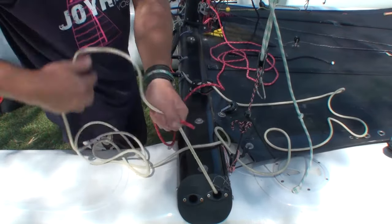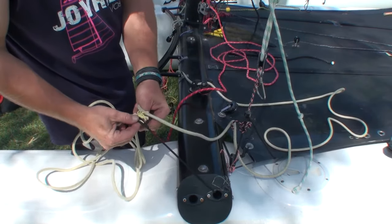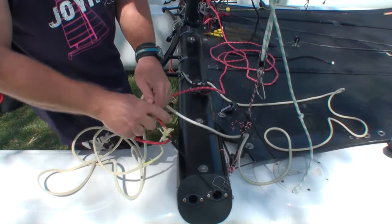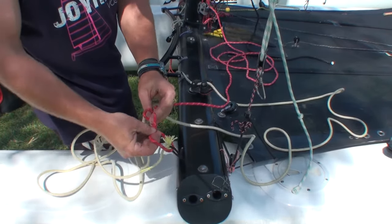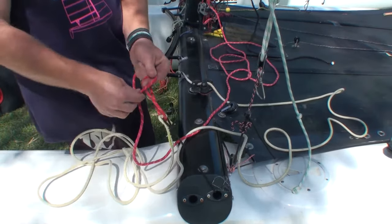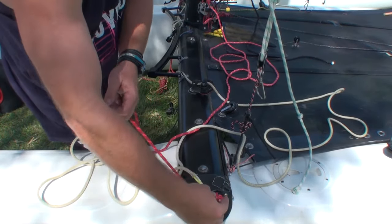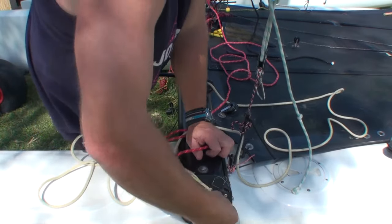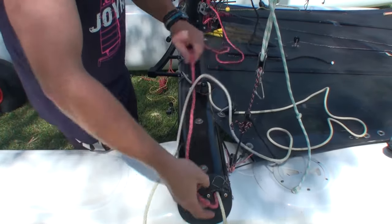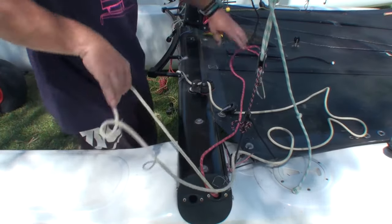Now we've got a takeaway system for the downhaul. Here we're doing it in a very simple manner where we're just going to attach the downhaul to the jib takeaway system — it's a very quick way of doing this and means you only have one takeaway system for both the jib and the downhaul. If you're going to do it more professionally, you could have a separate takeaway system, which would be tidier and give both ropes the correct amount of tension. However, we do have to take the downhaul system off if we are going to remove the mast.